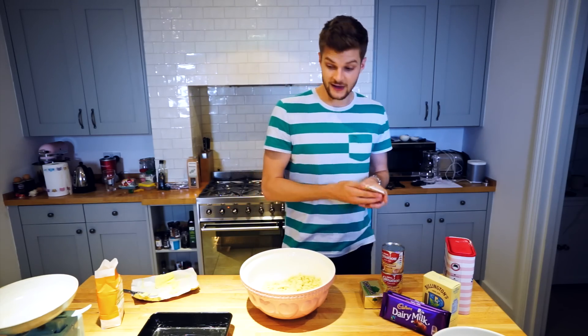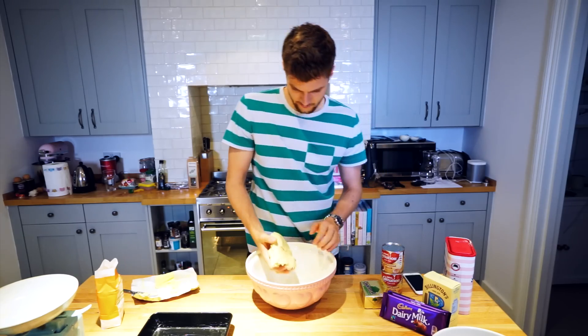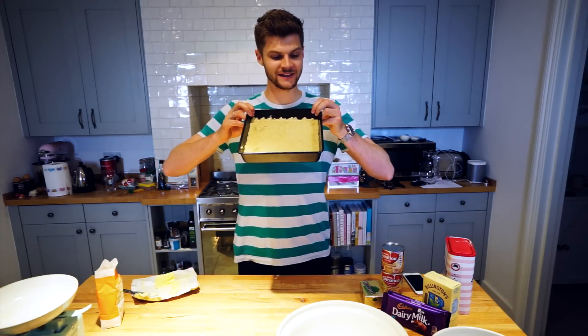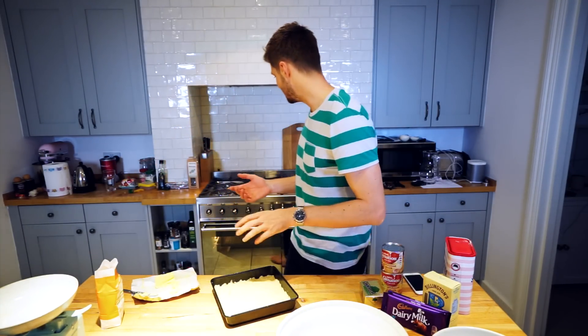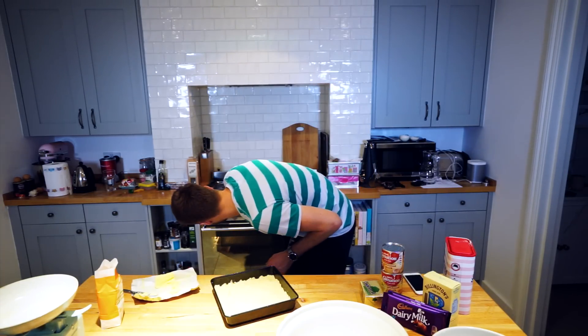Knead the mixture together until it forms a dough, then press it into the base of the prepared tin. Prick the shortbread lightly with a fork and bake in the preheated oven for about 20 minutes or until firm to the touch and very lightly browned. Just squish it all in there — that is shortbread in a tin. In the oven — I'll set a timer for 15 minutes and check on it. Siri, set timer 15 minutes.